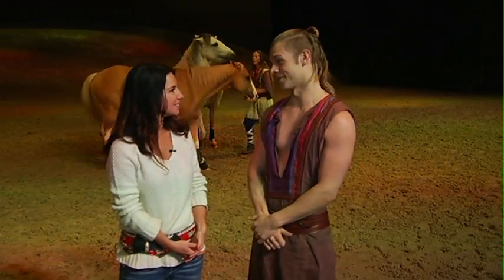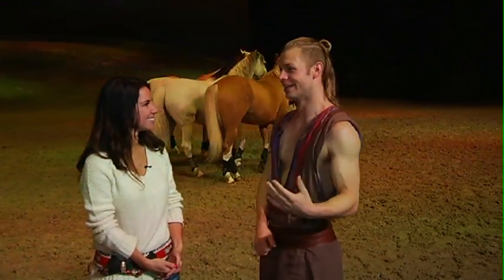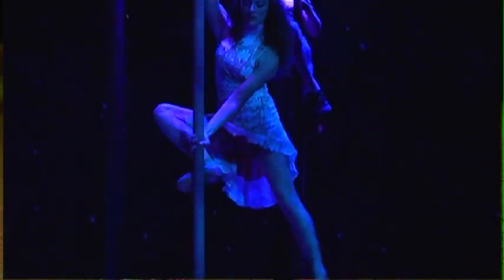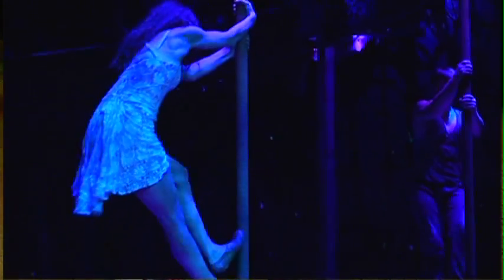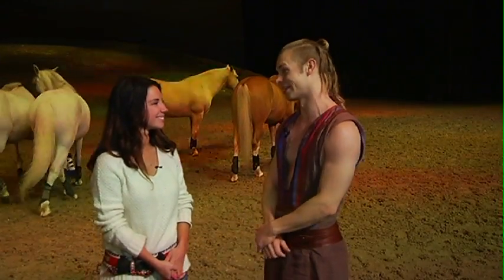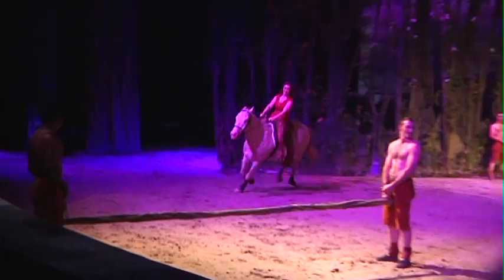You're here till June 1st, why should somebody come and see Odesso? I think there's something for everybody. If horses aren't your thing, we have aerial work, we have lots of acrobatics, you saw some of the trick riding, we have the set itself — the huge projector screen, the stage floods with water, a hill — I really think there's something for everybody to enjoy. So something for everybody here at Odesso, come and check it out.